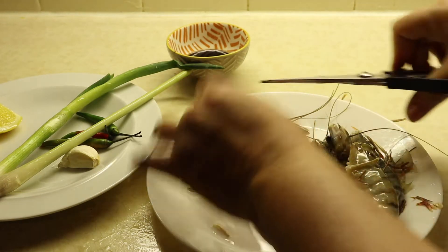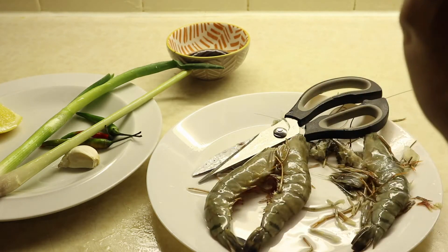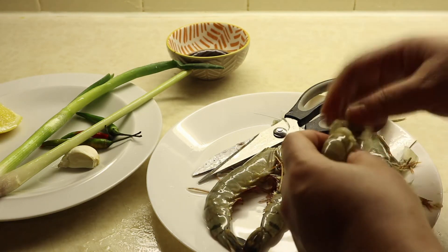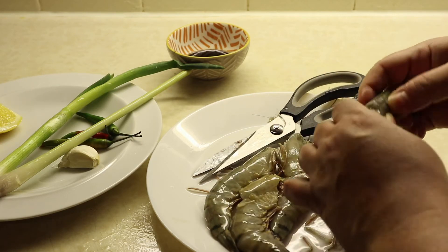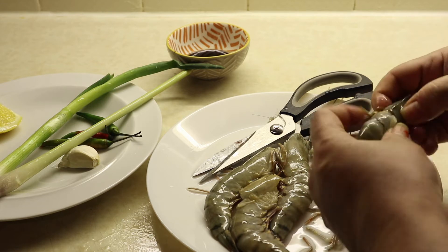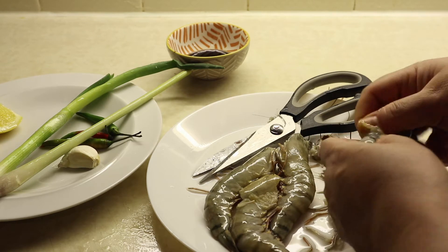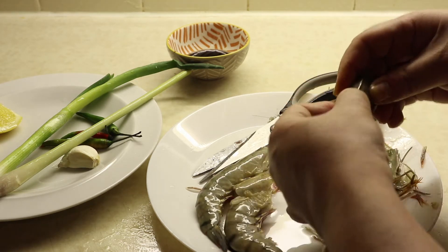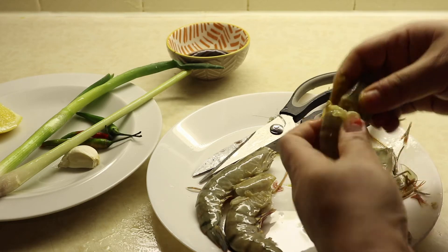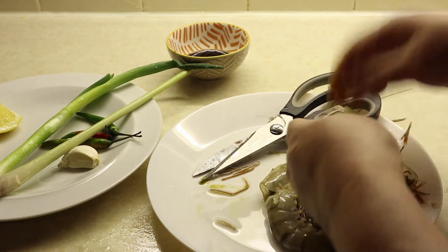Okay, let's clean the head part. Don't throw away the head — all the flavor is in the head, guys! Clean the head part like this. Not throwing it away because all the flavor is in the head part.